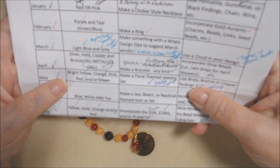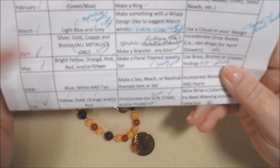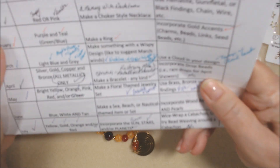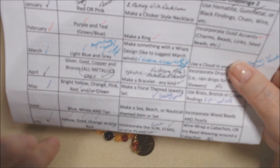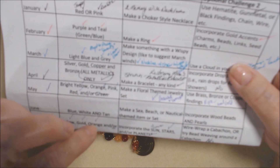I missed June and I was hoping to catch up because I still want to make that, but I didn't get to it. My mojo is kind of still coming back. But I did do July. Not a whole lot, but our colors were yellow, gold, orange, and/or red. And I used yellow, gold, and sort of an orangey red.